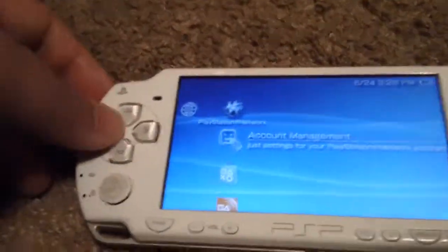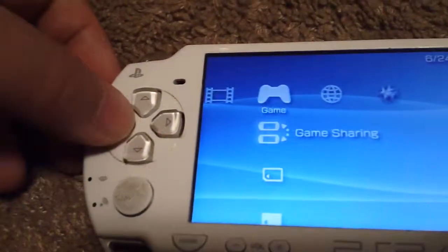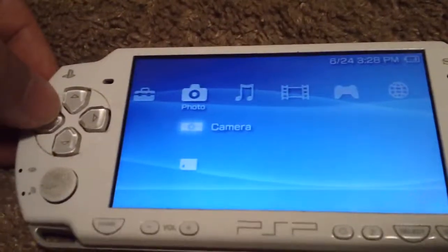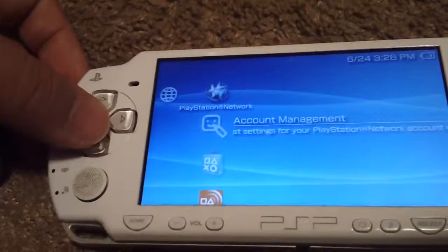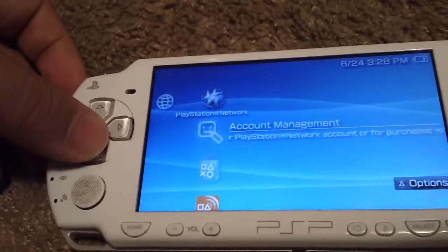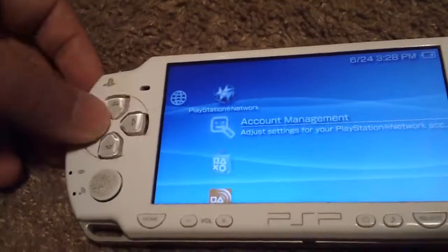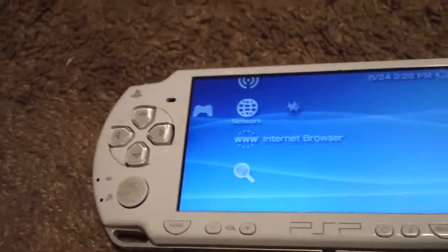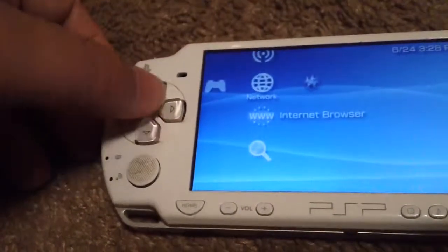On the XMB menu you got PlayStation Network, Game, Video, Music, Photo, and Settings. Under Network you can download games from PlayStation Store, movies, and all that stuff. You can also get on the internet, but the internet browser on the PSP is pretty terrible — well, I guess it's better than nothing.